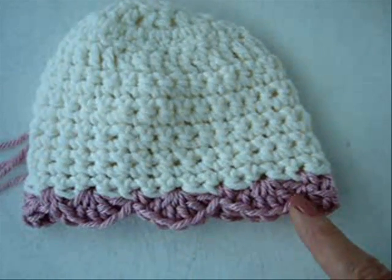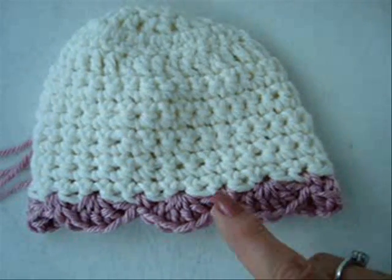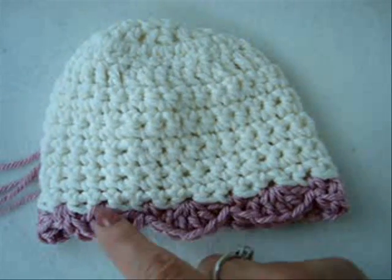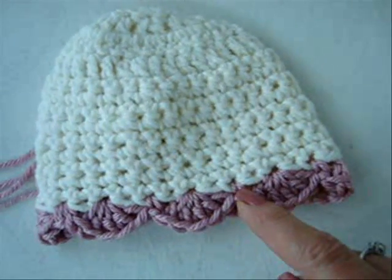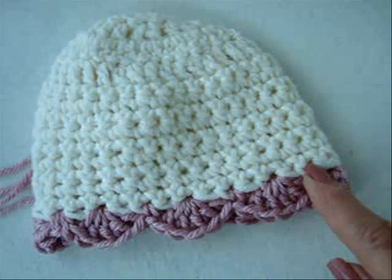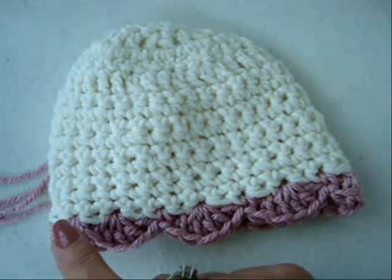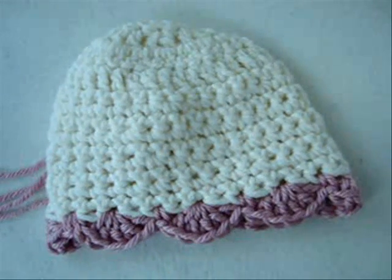I've worked all the way around. For each one of these shells, you're going to need five stitches. As you're approaching the bottom, you can either in your last row adjust your stitches so that you have a number, like 25, that can be divided by five — or you can do the adjustment as you work around the row.